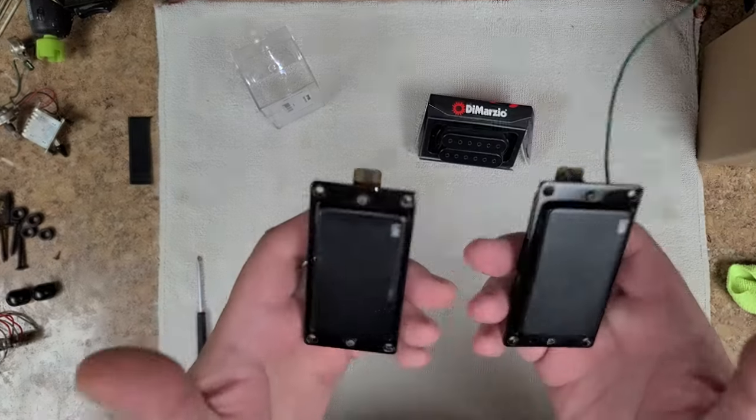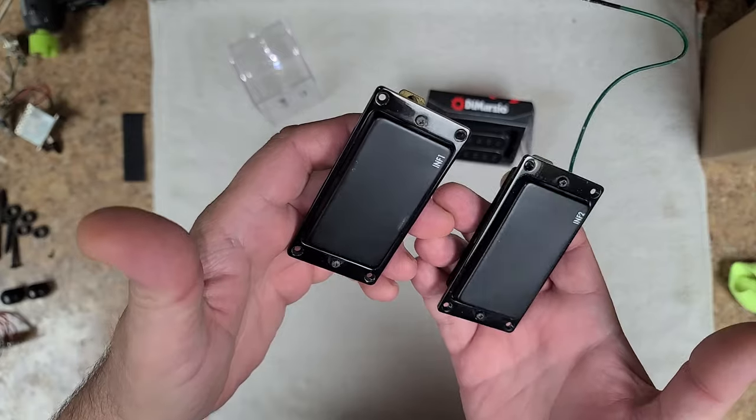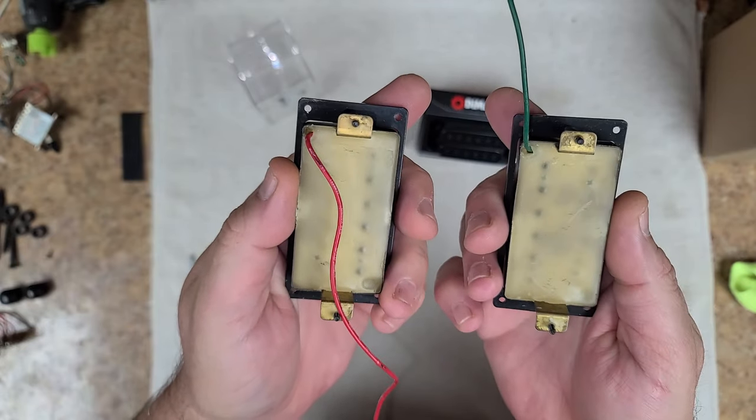These are the pickups from the Ibanez original — Infinity 1 and Infinity 2. They're in not bad shape, pretty good condition. Look at all that wax — I wonder if they were worried about something.